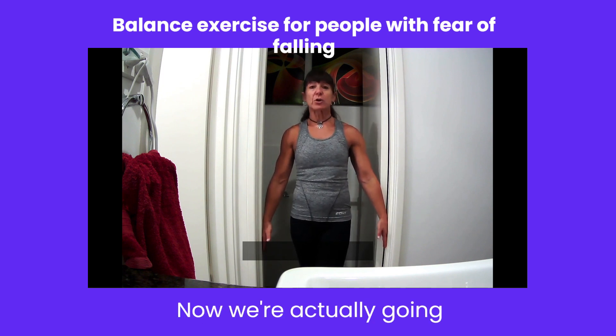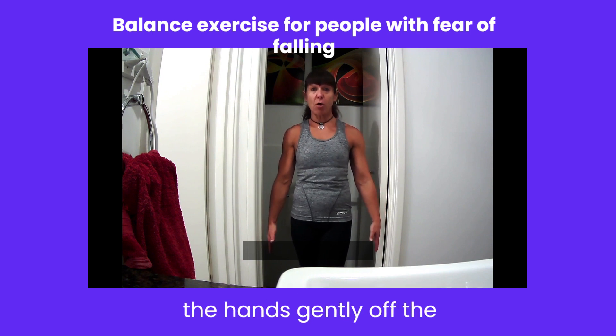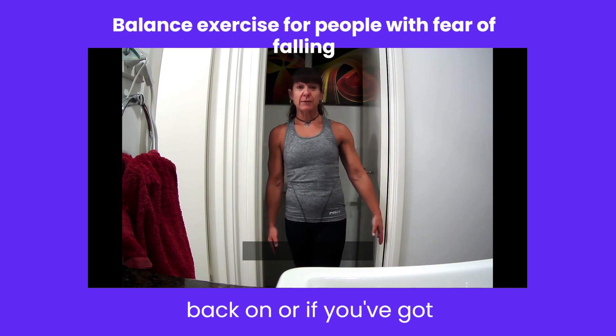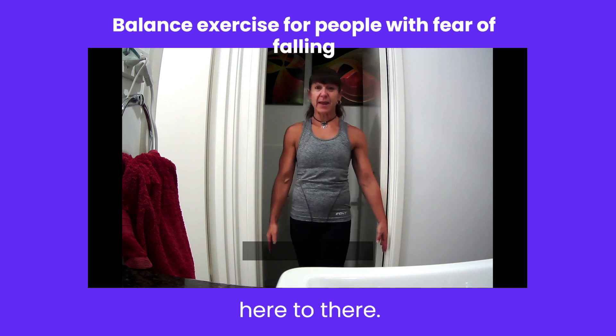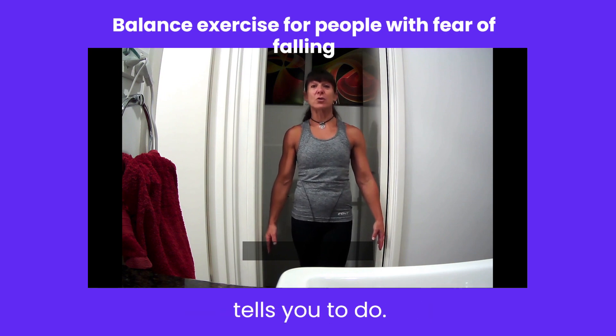Now we're actually going to close our eyes and then we're going to take the hands gently off the doorway. Remember, you can always pop them back on, or if you've got the confidence to do so, you're not going to go far — only from here to there. But err on the side of caution and do whatever your body tells you to do.